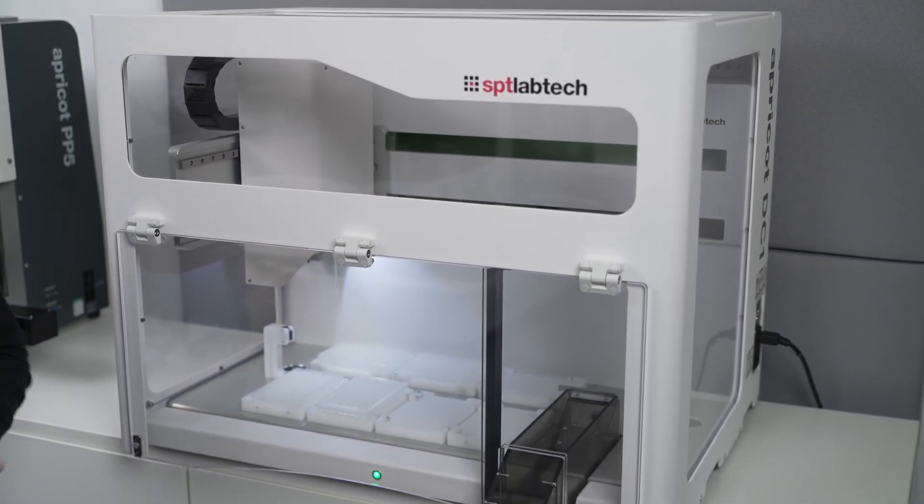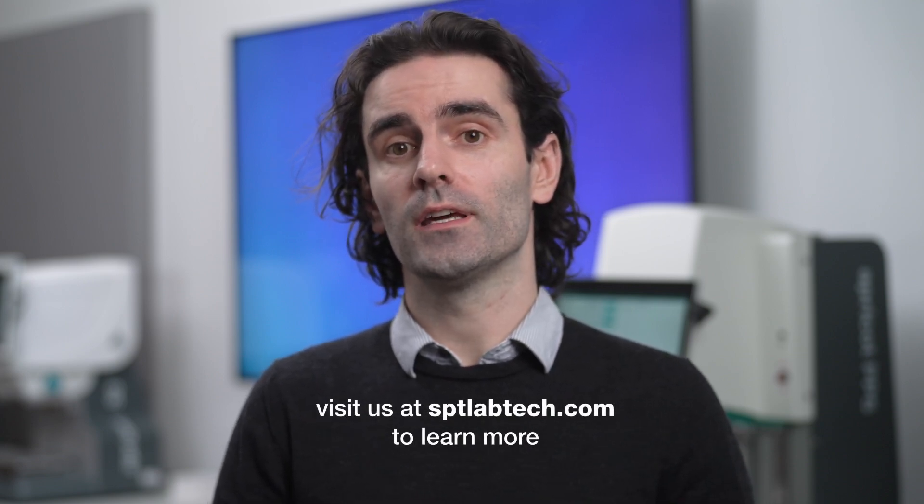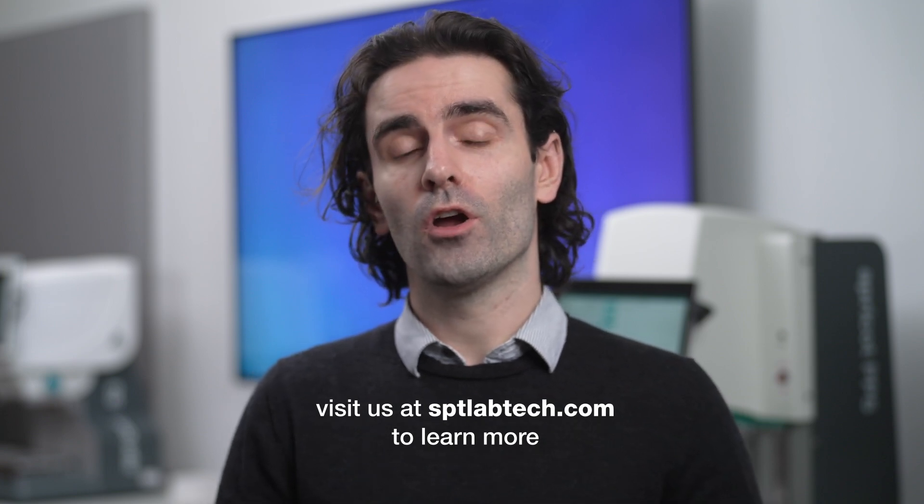In summary: the S1 and the S3 are great instruments for simple liquid handling tasks. With the PP5, you can take multiple steps in a workflow and automate them. And with the DC1, you can take a full workflow from start to finish in a hands off way. If you'd like to learn more about any of these individual products, feel free to go to our website or reach out to us directly — we'd be really happy to figure out how an Apricot instrument can help you in your lab with your workflows.